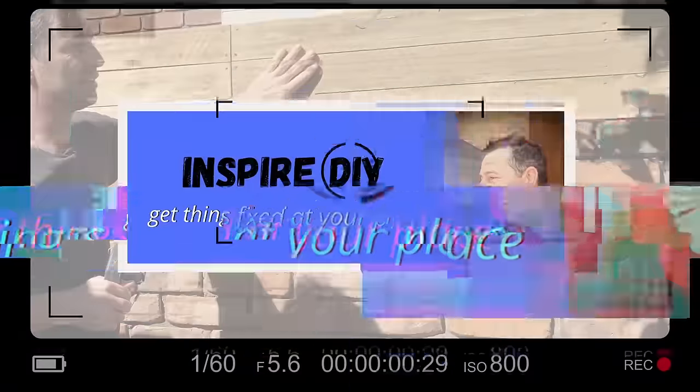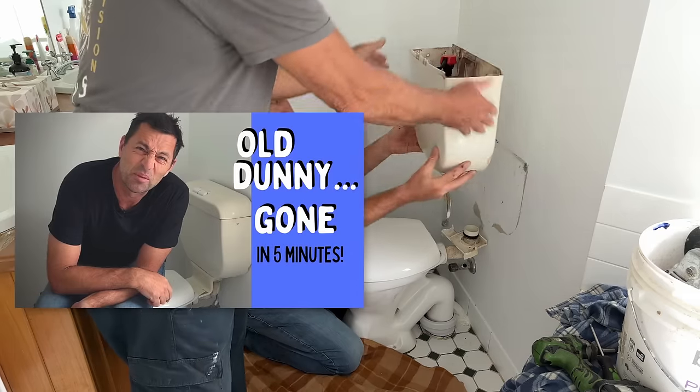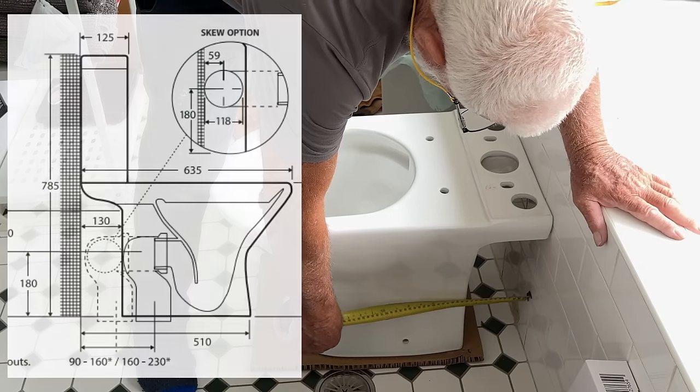G'day, Kent here. We're replacing this old dunny and installing a new one — all the steps involved so that you can do this yourself, DIY. Let's get into it. We're here with Lee today, the father-in-law. He's a plumber and he shows us all the tricks on how to get rid of the old dunny. If you want to see that video it's up in the top right corner of your screen. But now it's time to install the new one.